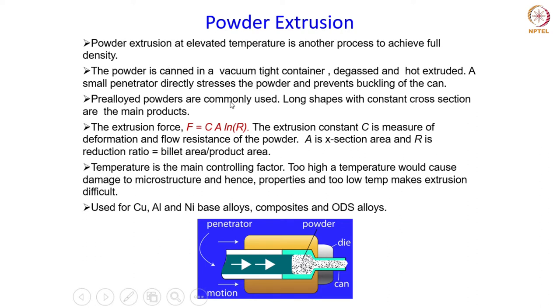Here, looking at how the process is carried out: the powder is first canned in a vacuum-tight container, then it is degassed and finally subjected to hot extrusion. The powder is canned into a container and loaded into the extrusion die. A small penetrator directly pressurizes the powder — the pressure is applied on the powder as it is being heated up, and this penetrator also ensures that buckling of the container is prevented.